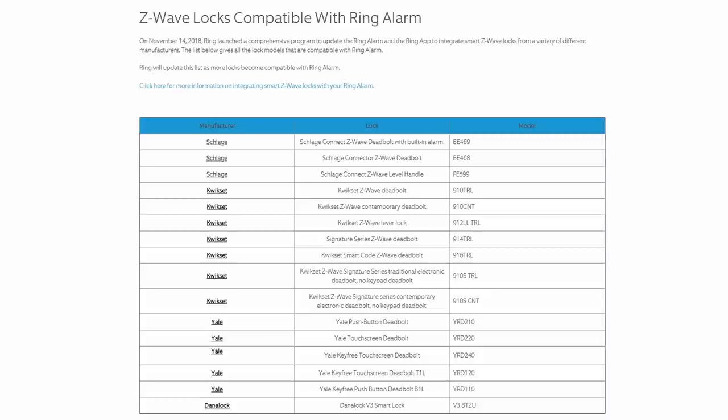Hello guys, Lifehackster here. Ring recently announced that they now have integration with Z-Wave smart locks from different major manufacturers like Yale, Schlage and Kwikset.